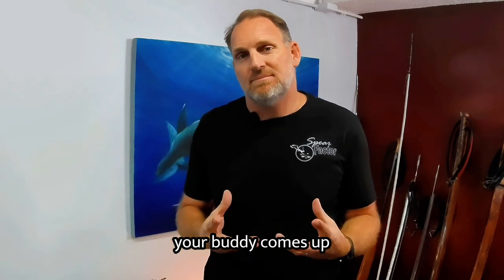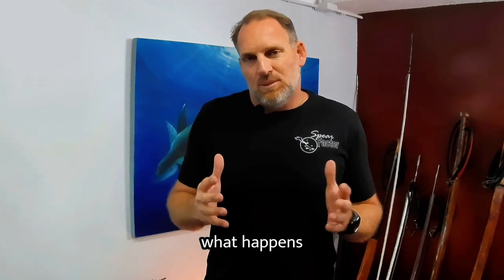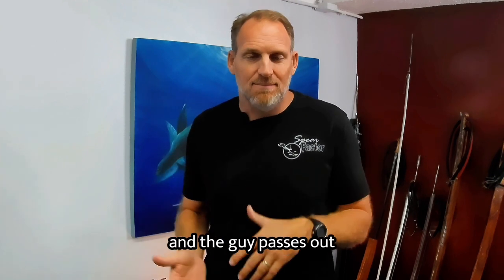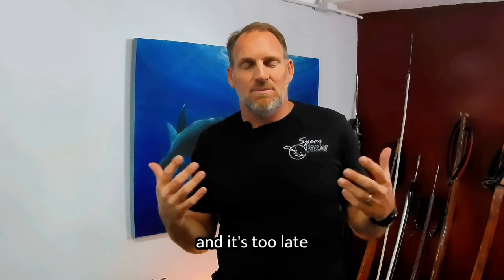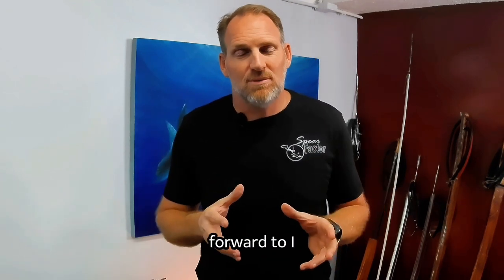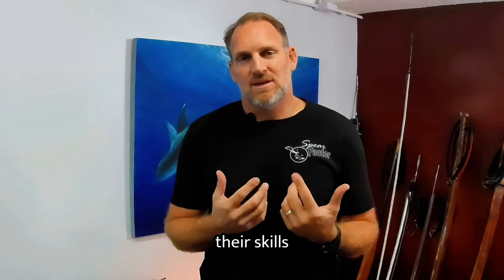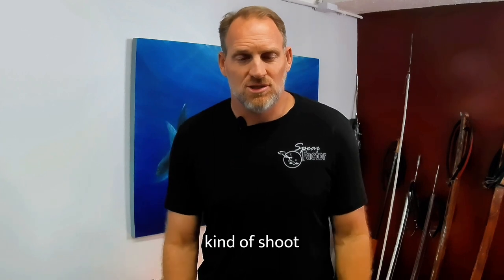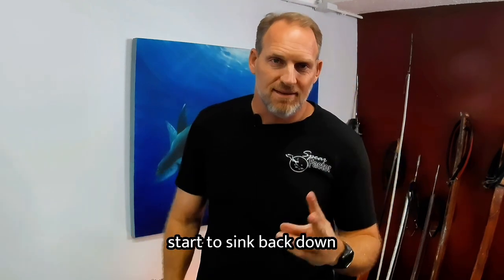What happens if your buddy comes up and blacks out? Do you even know the signs of a blackout? Blackouts usually occur within 30 feet of the surface. In fact, often they occur after you get to the surface, take a couple of breaths, and then the person passes out — going back to what I mentioned about blowing out air on arrival and then having nothing left to breathe. Your body can't sustain itself, so it shuts down.